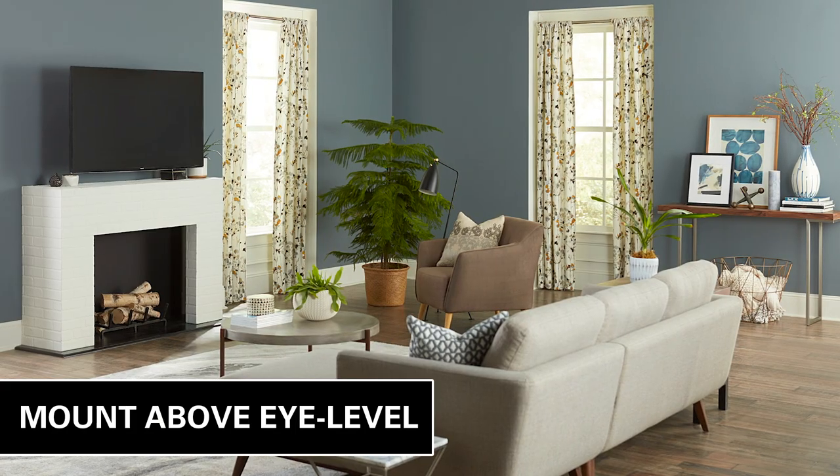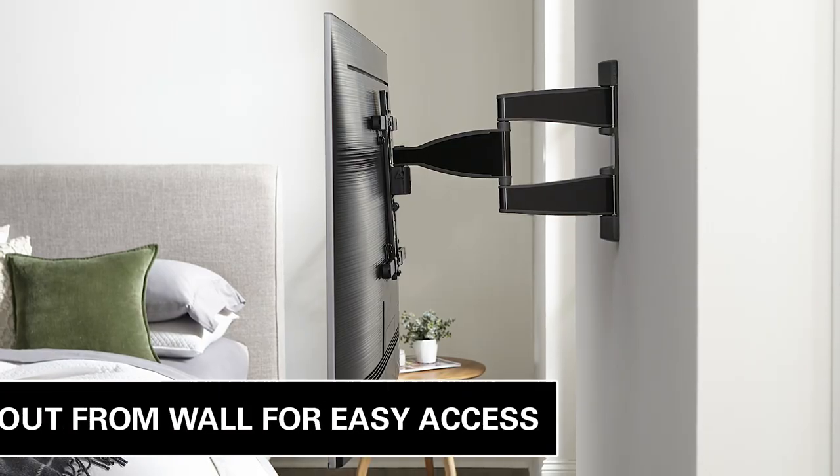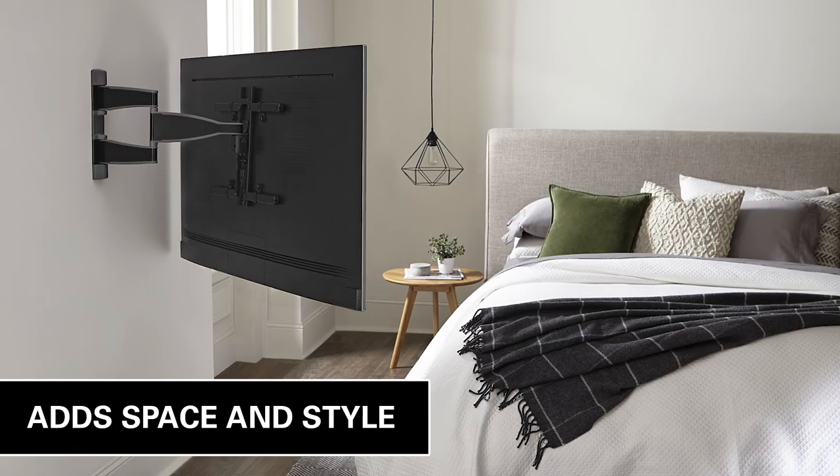This mount is perfect for mounting above eye level. It reduces glare from lights and windows, offers easier access to the back of your TV, protects children and pets from TV tip-overs, and adds space and style to your room.